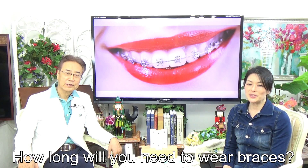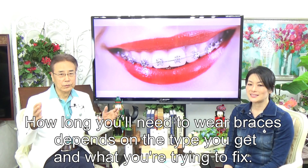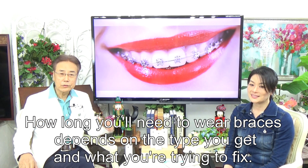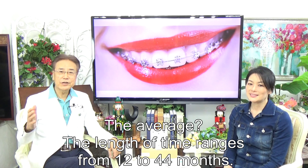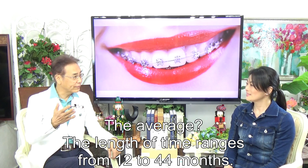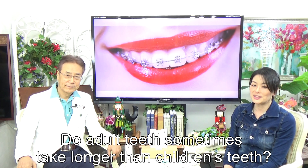How long will you need to wear braces? That depends on the type you get and what you are trying to fix. The length of time ranges from 12 to 44 months. Do adult teeth sometimes take longer than children's teeth?